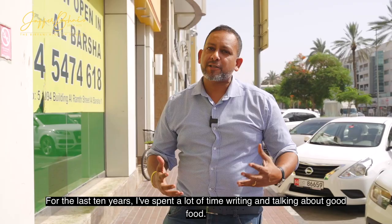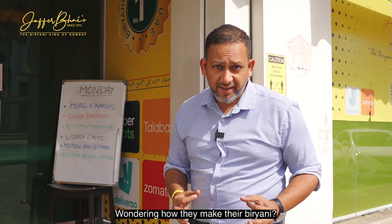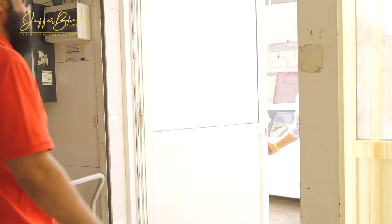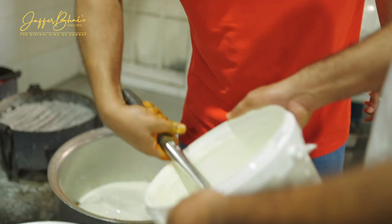Hi, my name is Abhishek Sengupta. For the last 10 years I've spent a lot of time writing and talking about good food, and that brings me to Jafar Bhai's, the biryani king of Bombay and a restaurant that's rated one of the best places for biryani here in the UAE. Wondering how they make their biryani? We'll tell you all in this video. This is the central kitchen where the best biryani of Dubai is made. Let's find out how today.